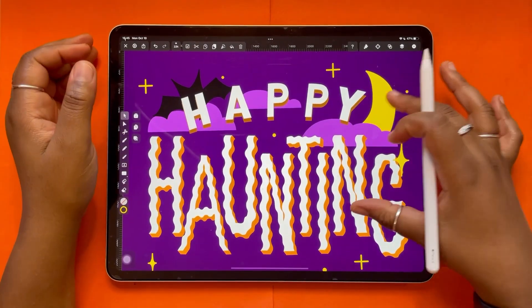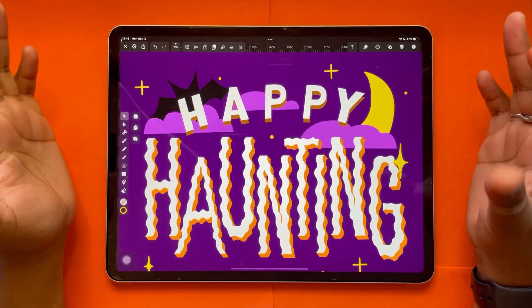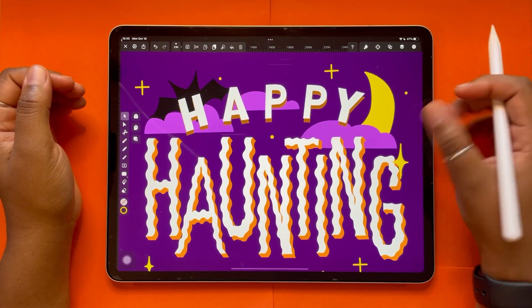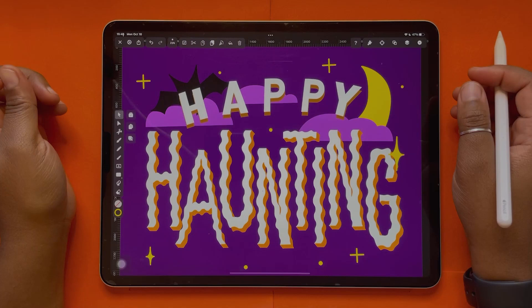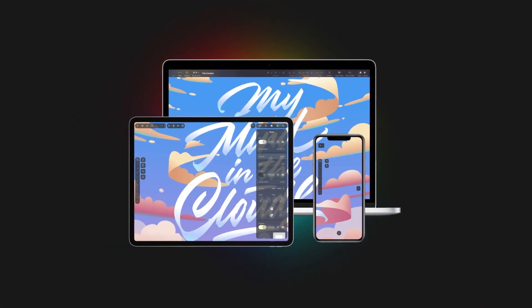And there you go — our final artwork made in Vectornator. Hopefully you enjoyed this video and learned something new. Be sure to give it a like and subscribe to the Vectornator channel for more videos on how to use this amazing program.